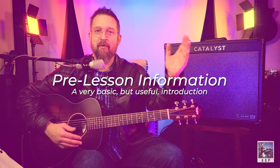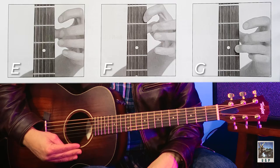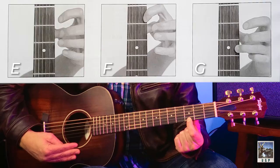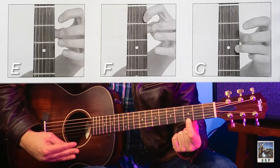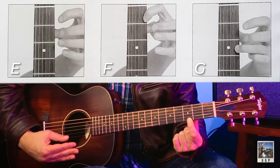So let's talk about these notes. E — open. F — first fret. G — third fret. The way we're going to play these is by using a pinching motion with our thumb and forefinger, putting our finger on the first fret and the third fret. E open, F, and G.